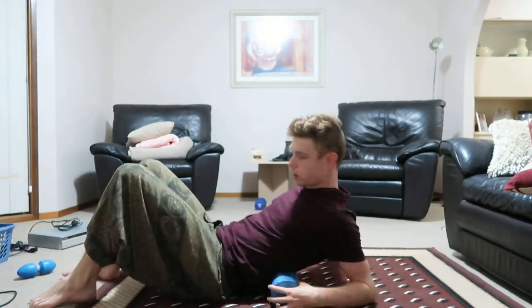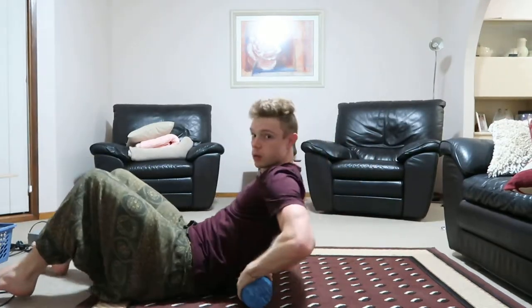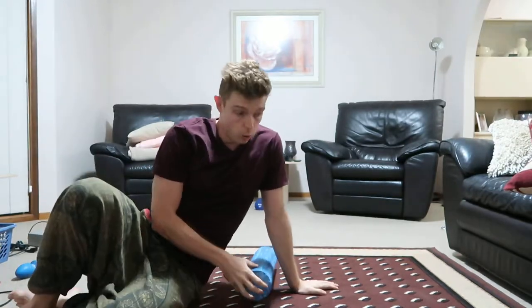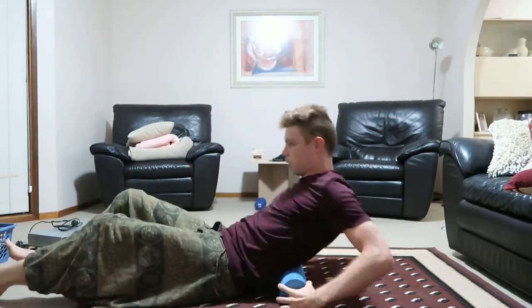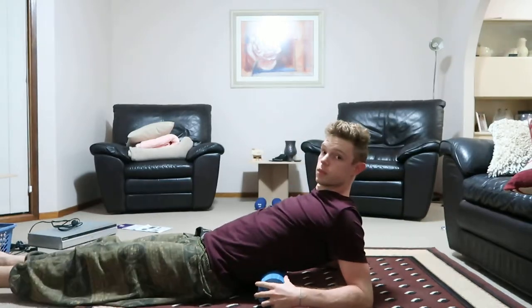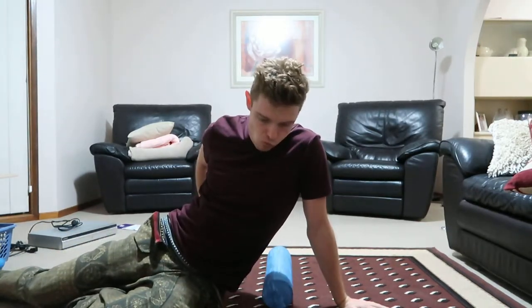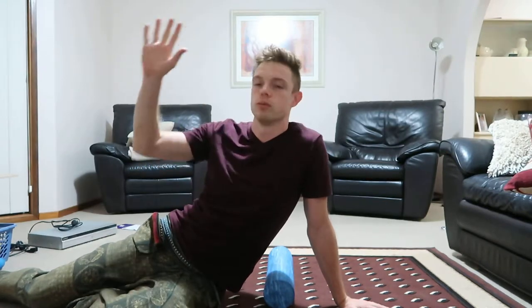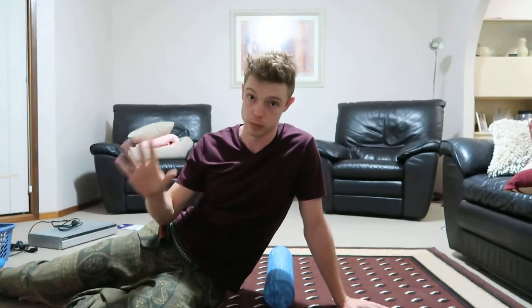So instead of doing the typical thing for the spine — foam rolling here and there, or doing exercises which have their merits — what I like to do, and I think it's just miraculous, is lay over the foam roller. You can put it anywhere. Sometimes you hear advice like 'don't put it on the lower back,' as if your lower back is not meant for anything — don't twist it, don't bend it, just completely blot it out of your life. That's the mainstream thinking.